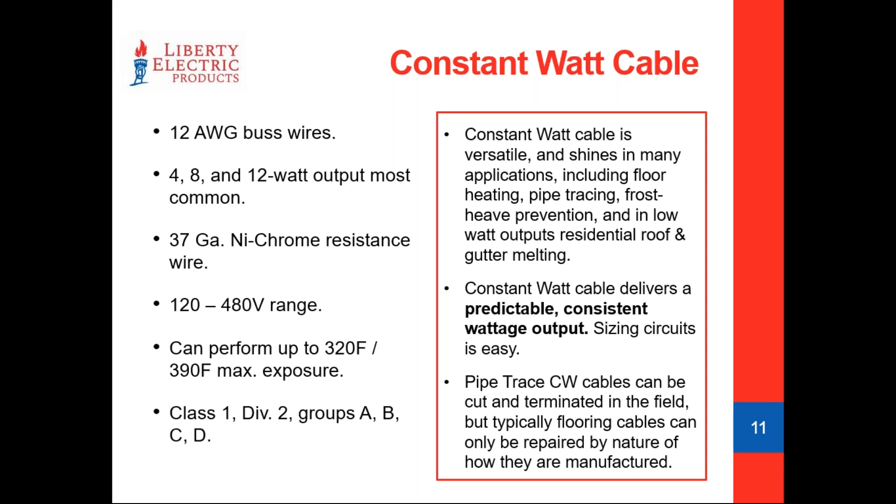This cable is actually more basically constructed than self-regulating cable — it's really just two bus wires with 37 gauge nichrome wire wrapped around them, which creates the resistance and the heat output. That nichrome wire is thinner than dental floss, yet it's able to handle 480V. It has a life expectancy that rivals self-regulating cable and is very easy to work with — malleable and easy to splice. However, you cannot let it touch against itself, which confines its applications considerably. But this cable can run considerably hotter — up to a maximum output of about 320°F, and it can sustain temperatures up to 390°F, which is great for condensate return lines or surfaces with high heat.